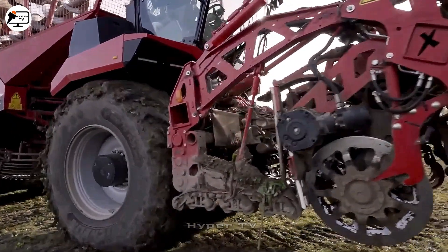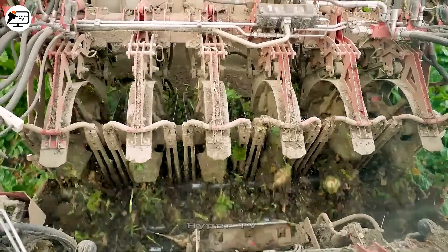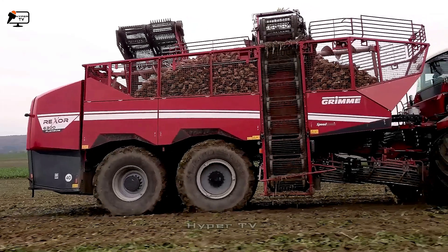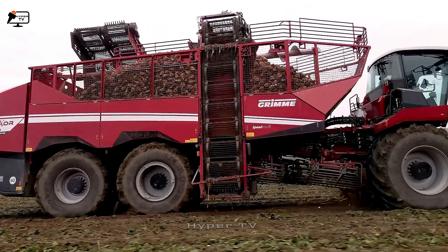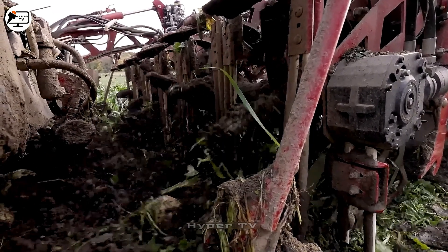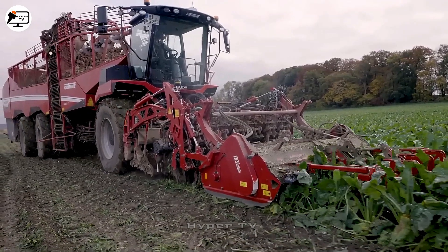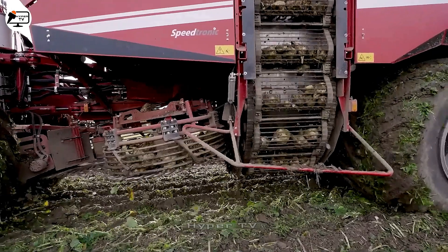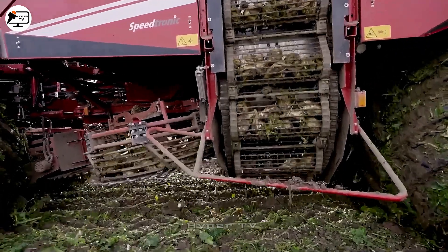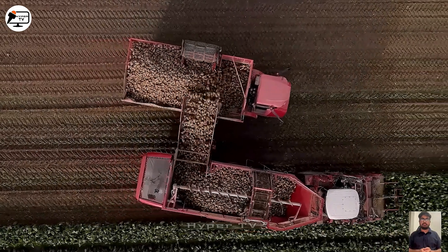Rexer 6300 serves as a proficient harvester for root vegetables. Post-leaf removal, this machine gently collects and segregates root vegetables within two rotating mesh chambers. These chambers remove soil and separate vegetables from waste at speeds between 20 and 30 revolutions per minute. Conveyor belts then usher the clean root vegetables into storage compartments, readying them for transportation and further processing.